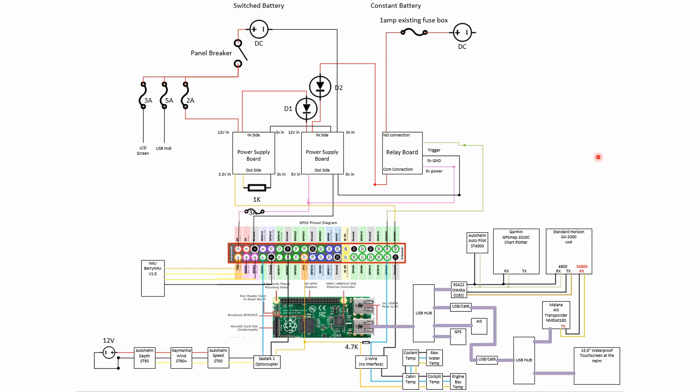If you watched my earlier video on OpenPlotter, I went through the wiring diagram as it already exists on my boat with regard to the Raspberry Pi. I actually made some changes recently to this area to include the VHF I'm going to be talking about, and also to include an AIS transponder, which I'll talk about in more detail now.